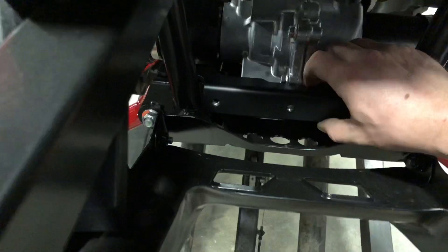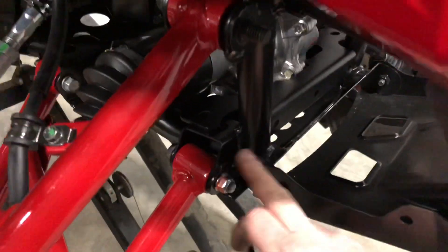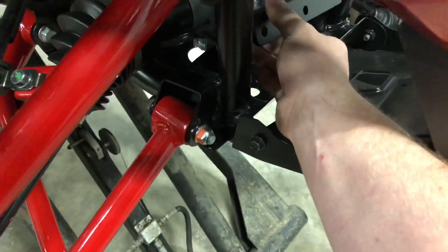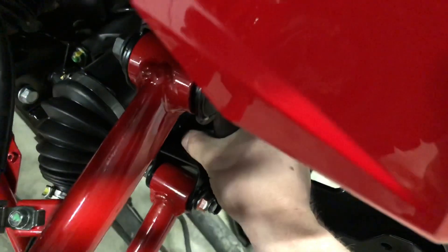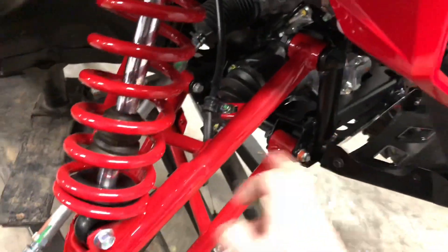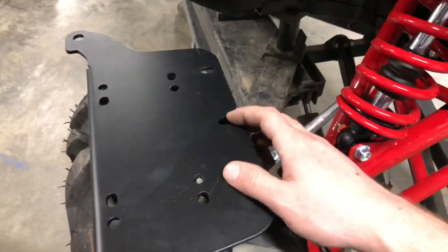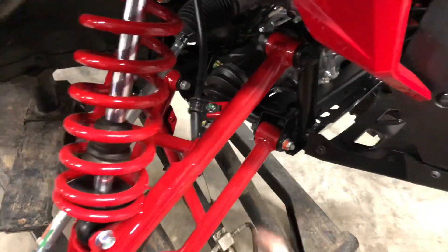The very first piece you're going to want to position in place is the lower mount that has the three holes in it. It's notched to go around the frame tubing and where it actually mounts to the frame is the slotted area, directly above the A-arm. You do have to put the hardware in first, then you're going to use the 15mm to screw into that captured nut.